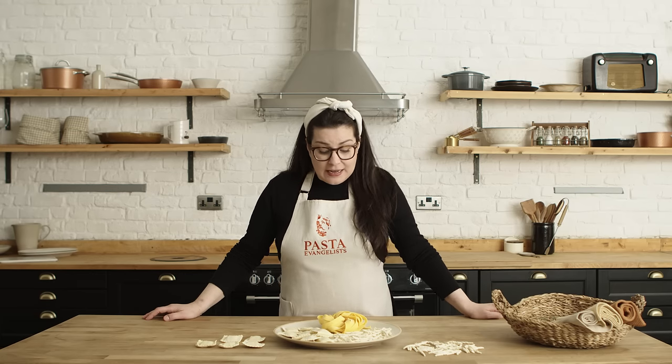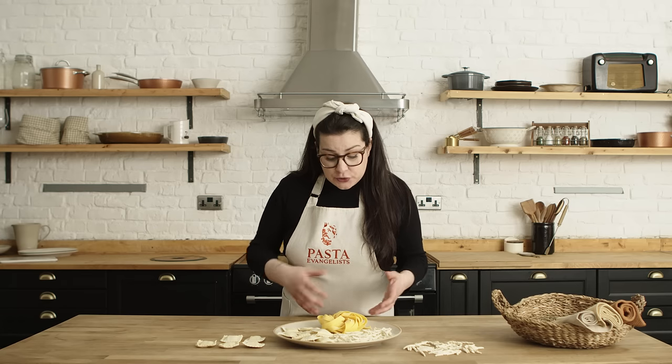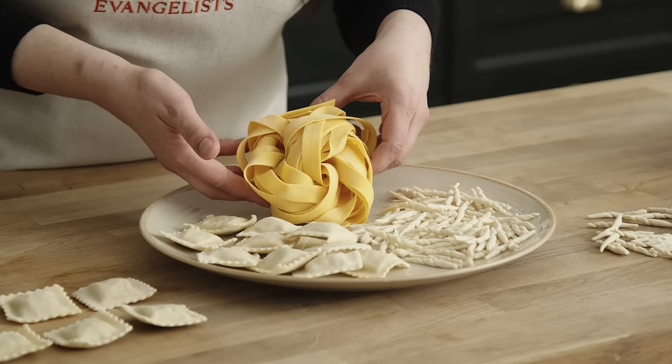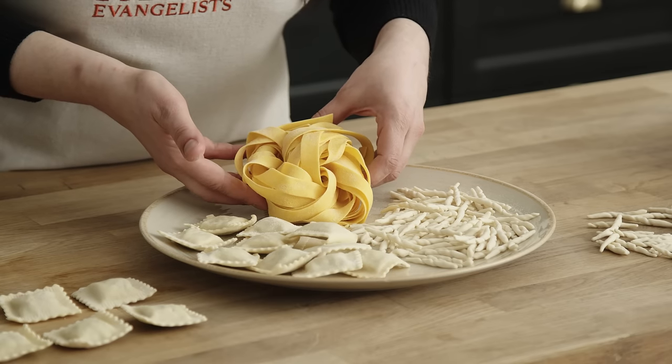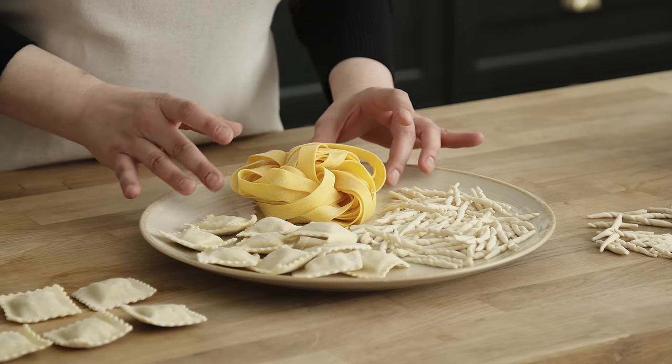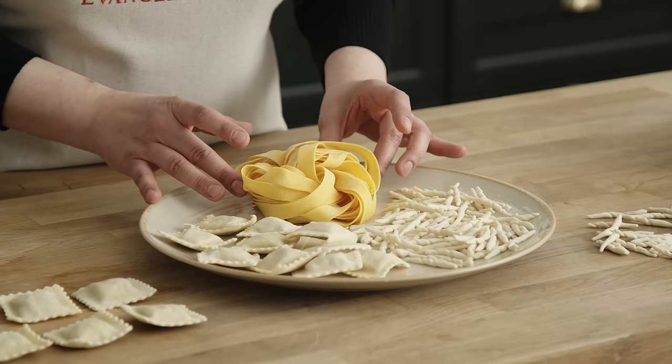A quick tip on how to store long pasta: today I have some pappardelle and what I love to do is to nest it. I create individual portions which are easy to store, and also easy for you to cook — so you already know that each nest will be one portion.